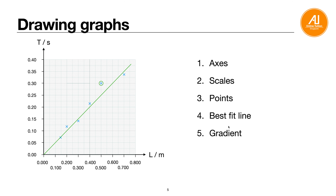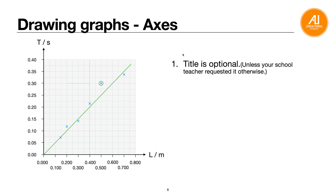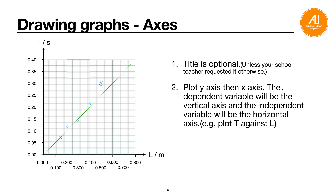When drawing graphs, there are five main points: axes, scale, points, best-fit line, and gradient. For axes, a title is optional unless your teacher requests it. The dependent variable should always be on the vertical (y) axis, and the independent variable on the horizontal (x) axis. For example, if the question says 'plot T against L,' T is always the vertical axis. Always label axes with symbol and official SI units.